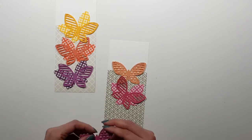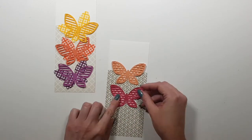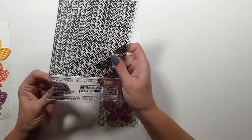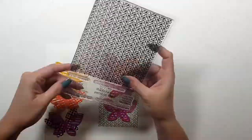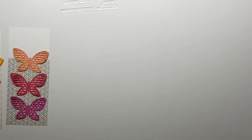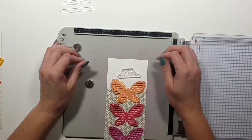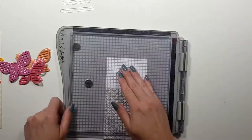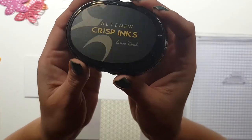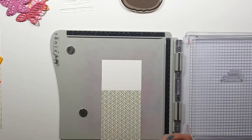Now I'm going to try to arrange my butterflies. I thought I could use all the colors on just one card, but the butterflies were too big for that. So on two cards I just chose three colors for each card. I chose my sentiments also from the tribal pattern background stamp set and I'll stamp these with a darker shade — I think this might be the darkest shade in the set.